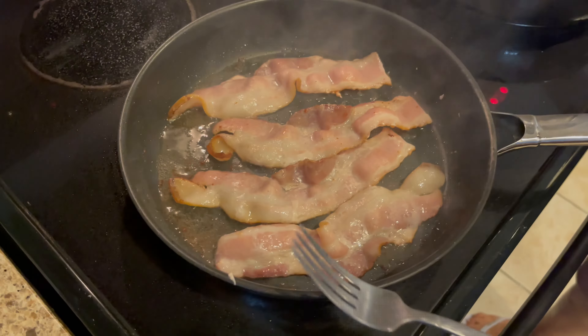I take it out of the package, I put it in my pan, and I put the flame on low. You don't want it to burn.